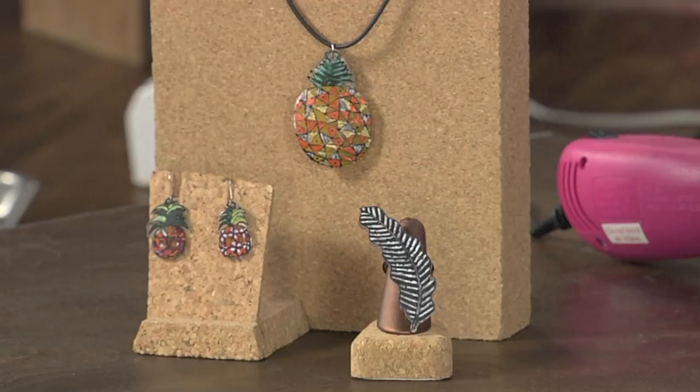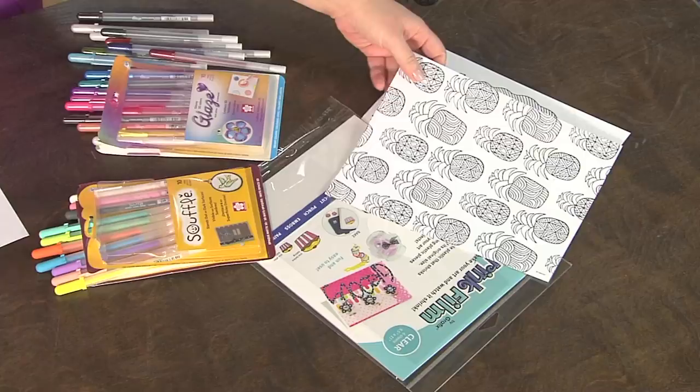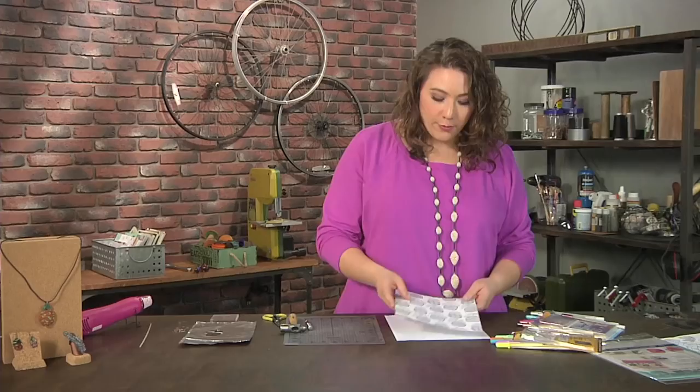As you probably know, coloring books are all the rage. But the question is, what do you do with the coloring book images once you've done them? Well, have I come up with a really cool idea for you. We're going to make jewelry. So the first thing is, I've chosen a couple of cool images from a coloring book, and I really liked these pineapples — I thought they'd make really cute earrings. So that's where I started.